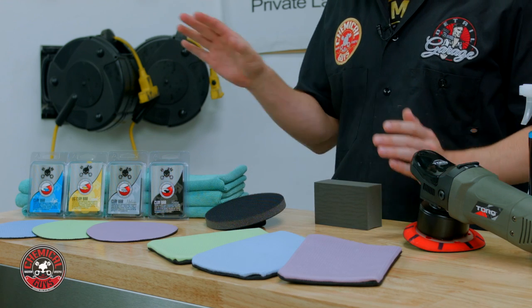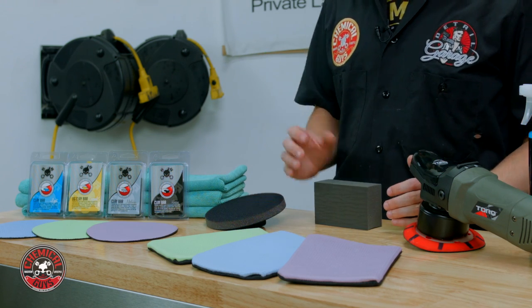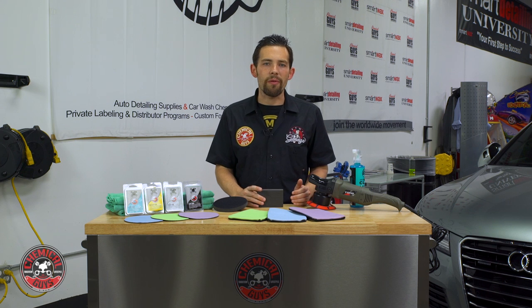All these different accessories are all about personal preference. They're all going to do a fantastic job of pulling off the contaminants and making the car feel smooth as glass. When you're choosing the proper Clay Bar or Clay Accessory, it's good to know your personal preference and the detailing job you're going to be performing. We're going to tell you all the advantages of each specific product so you can select the right one for you.